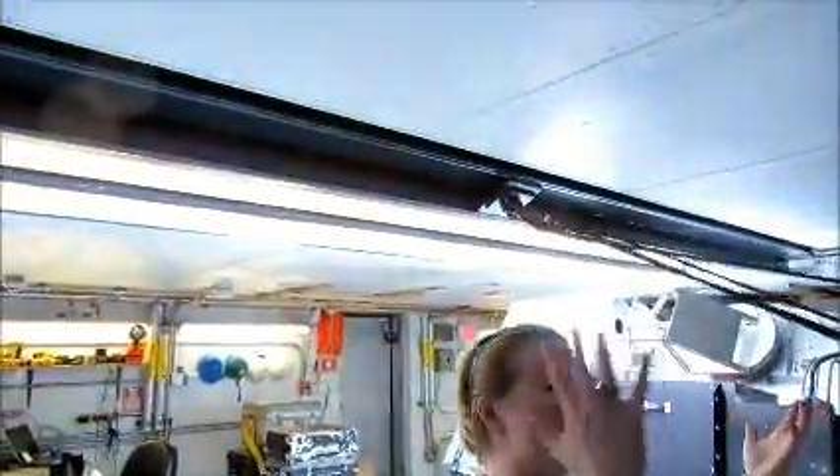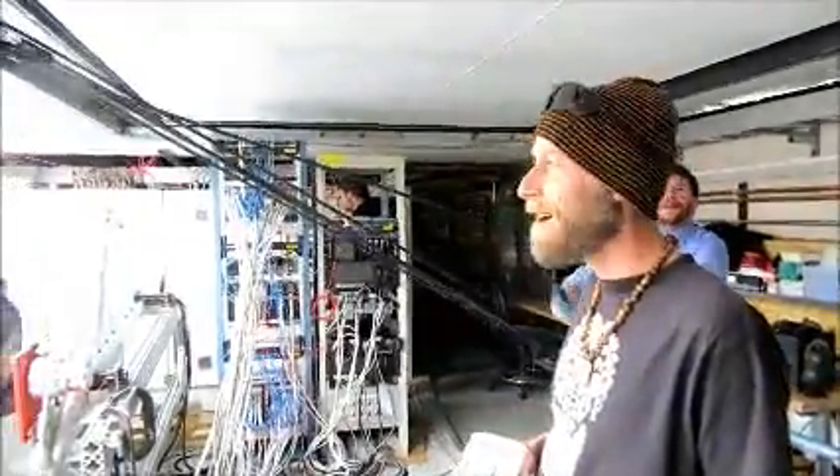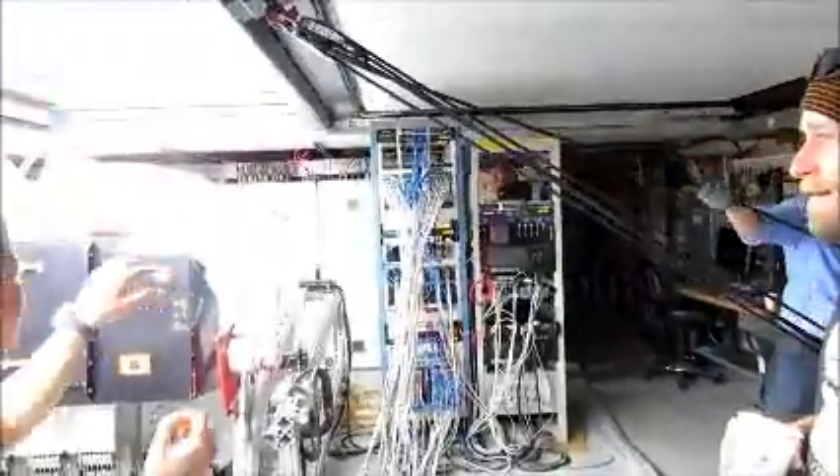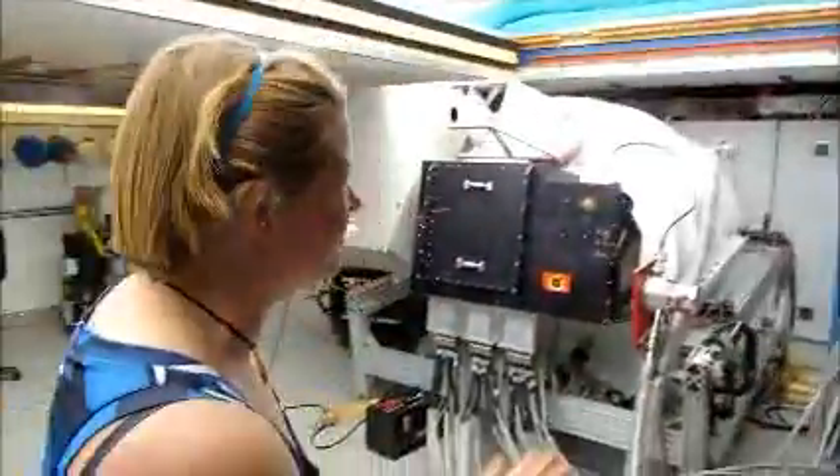Our roof opens, which is awesome, because it means we can dock the telescope and work on it without our hands freezing. That's really nice, because some of the screws we use to attach cables are tiny — you just couldn't do it with gloves on, you have to take your gloves off.